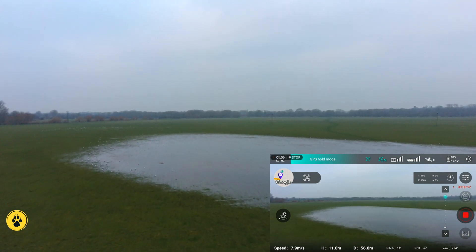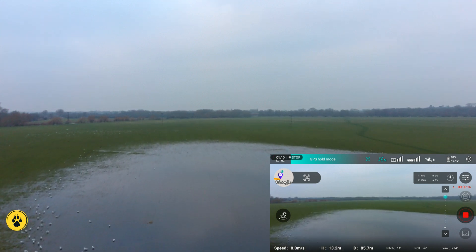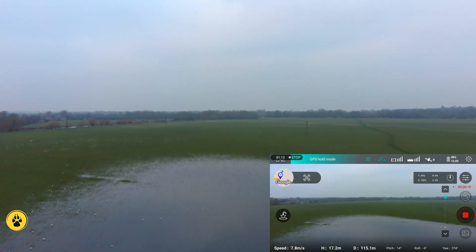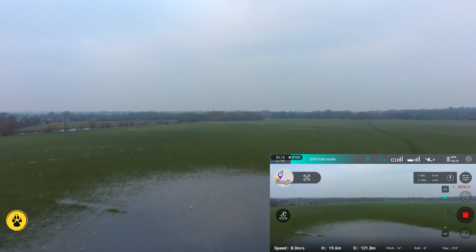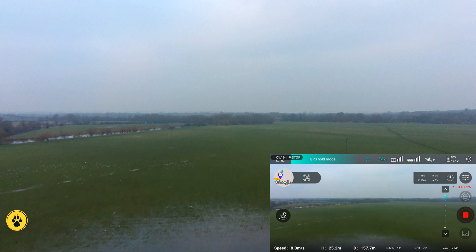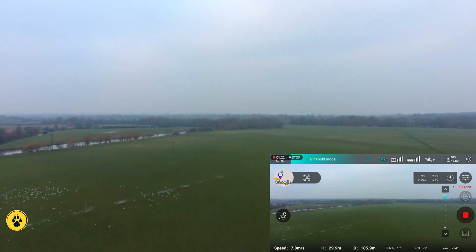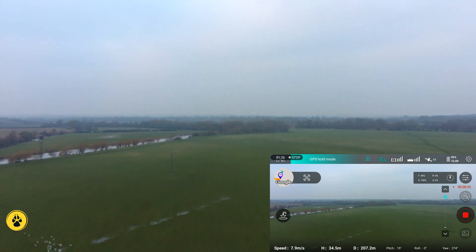This whole field was completely underwater about a week ago but it's actually drained off. But the seagulls — there's about a thousand gulls that have decided to make it their home for the time being. So we're passing out over 150 meters, rising up to about 35 to 40 meters just to make sure we don't get any birds in the face, and we're heading out towards the bridge.